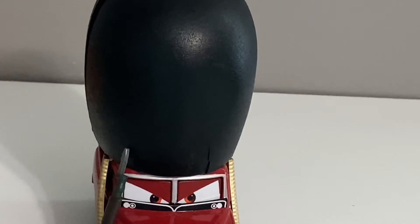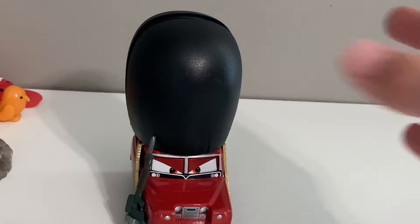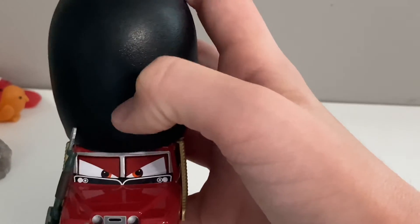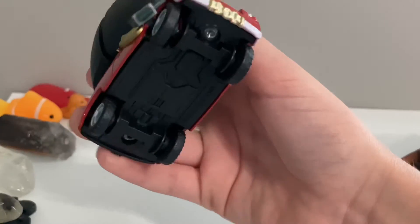I forgot to mention something about the hat. The hat is a different texture than both the other releases. The Disney Store one has a little fuzzy hat — it's actually made of fuzz. Then the 2018 Super Chase release had more of that fuzzy look from the Disney Store one, but it wasn't actually fuzzy — it just had a texture that looked fuzzy. This one doesn't really have much texture. It's kind of smooth, a little bumpy, with just a slight texture design.